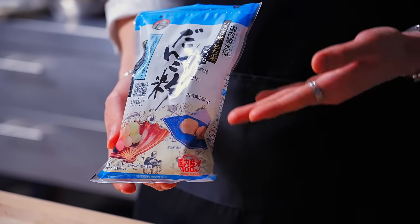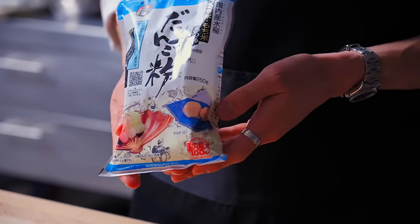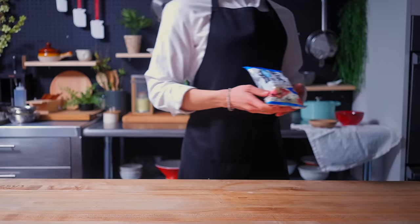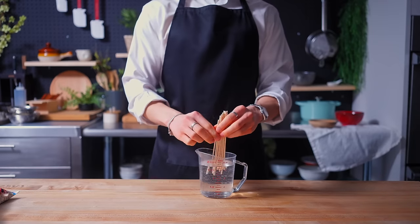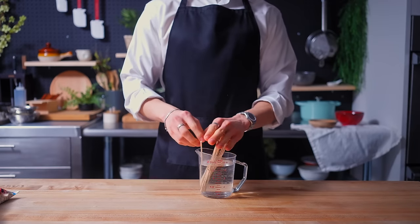This is dangoko, a premade mix of rice flours used to make dango, but we are going to make ours from scratch. But before we get to that, the first thing we have to do is soak some bamboo skewers in water. The reason for doing so will be shown later.